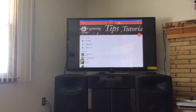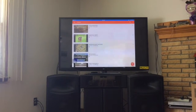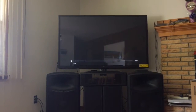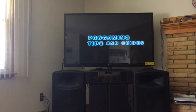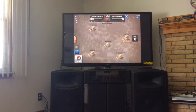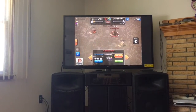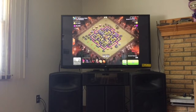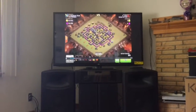I'll go to my videos — for example I'll show you 'Attacking the Worst Town Hall 8.' That's how it'll look like on the TV. So that's the point of AirPlay.